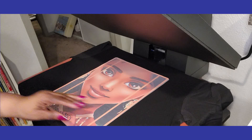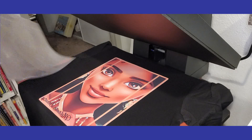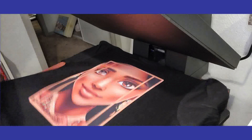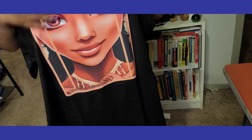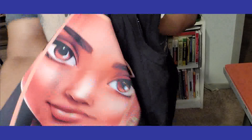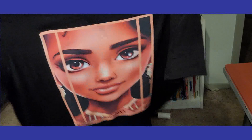Look at that, guys — so pretty. And it is a warm peel. Just like that, we have sublimated onto 100% cotton, and she is gorgeous. I'm going to turn it around so you can see. Look at that — 100% cotton, sublimation ink. And it is so easy to do. This stretches — you don't have to worry about it not stretching. It does not change with the stretching. And like I said, it holds up in the wash.